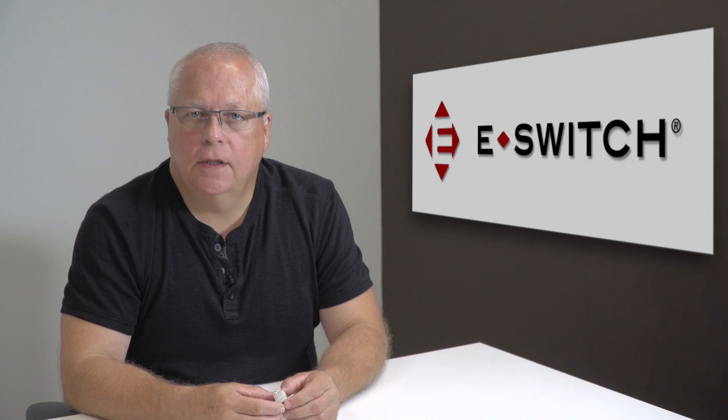Hi, I'm Ron C. Leonard and welcome to eBits. I'm the director of engineering for eSwitch and today I'd like to introduce to you our LP11 series.